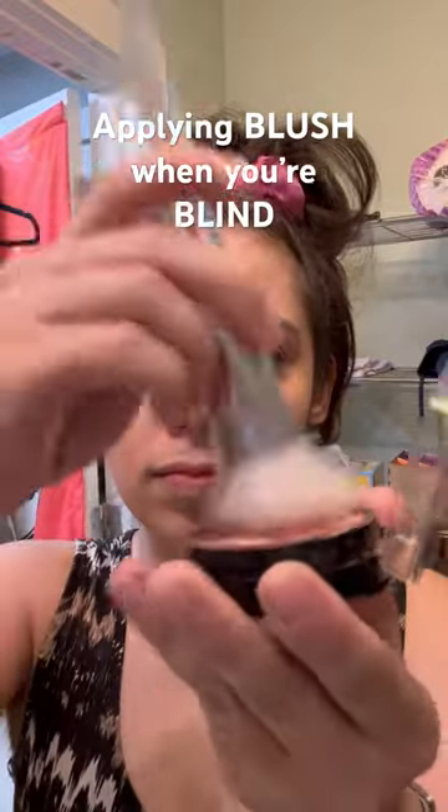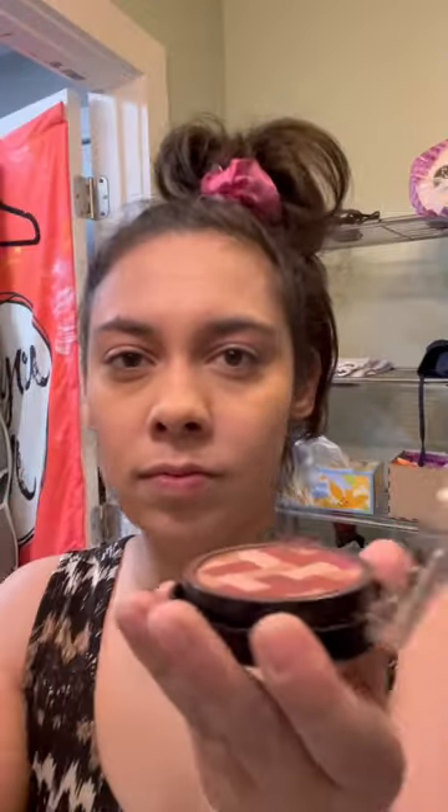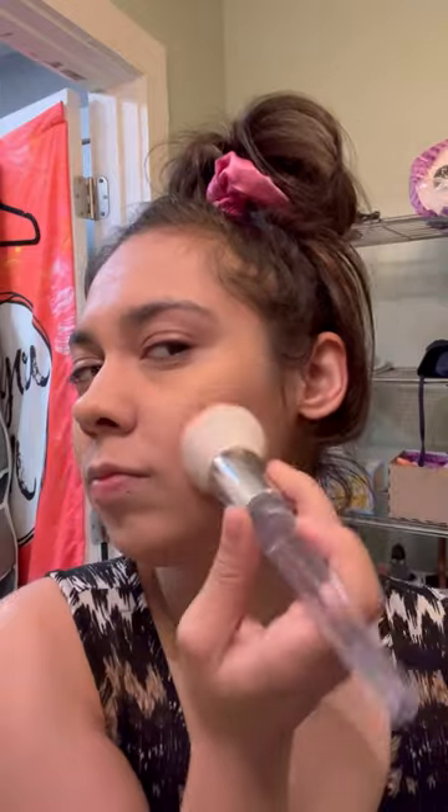To apply blush when you're blind, you first want to count how many times you swipe the brush through the product and make sure it's the same on both sides.